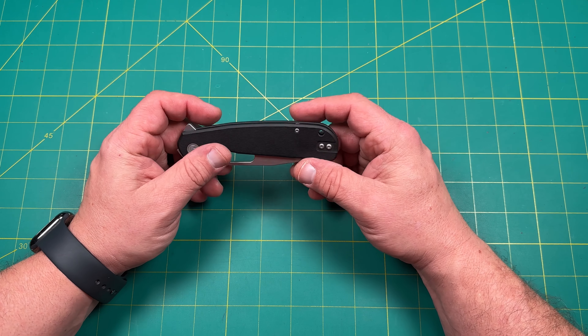Beautiful, big belly blade — nice, thick, robust kind of blade. Has a nice pokey tip. Great for getting into dog food bags, cat food, mulch, fertilizer, cases of water, Amazon boxes, Christmas boxes — all those different things. The liner lock has a nice cutout, very good access, and a little jimping on there. Works really great so your hand's not going to slide off.